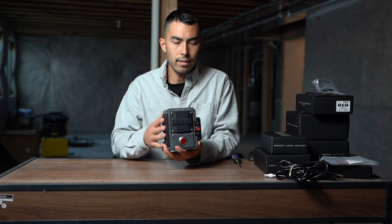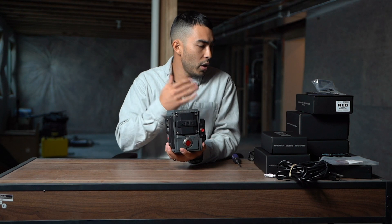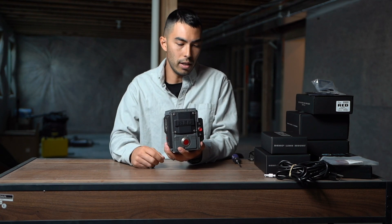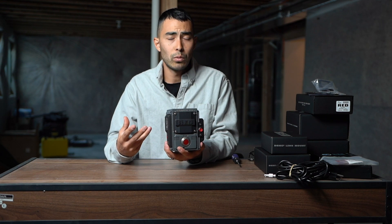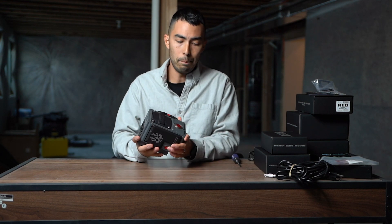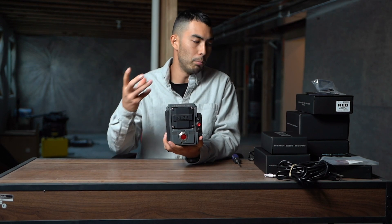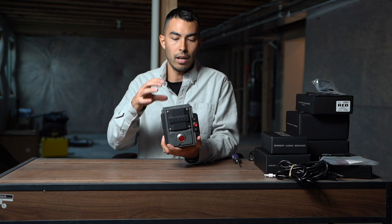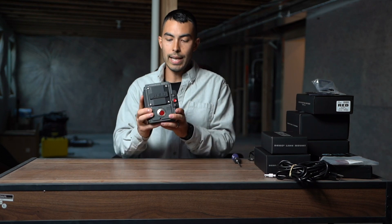I'll also tell you prices — not to flex or anything, but just so you have an idea. If you're looking to get into a system like this, you can kind of have an idea of how much everything runs. Spoiler alert: it's a ridiculous amount. It's dumb how expensive these accessories are. But it's kind of the game you play. You get into a RED and everything's kind of proprietary RED brand, and you have to buy their stuff in order to use their cameras. It's a slippery slope. But anyways, let's get into it.